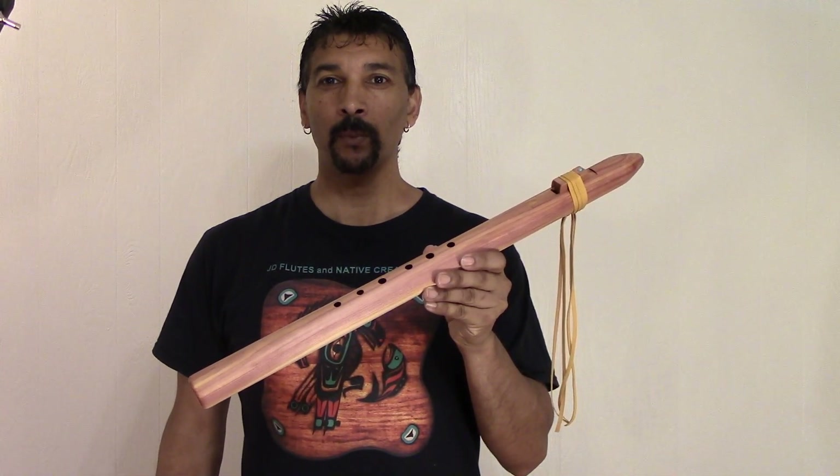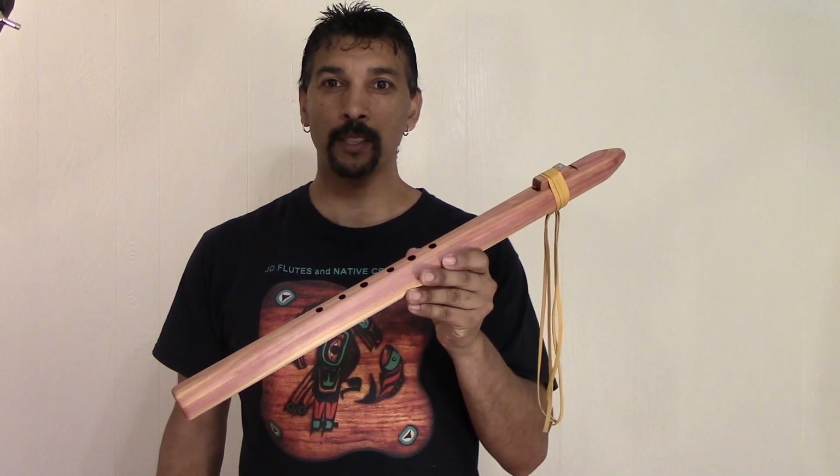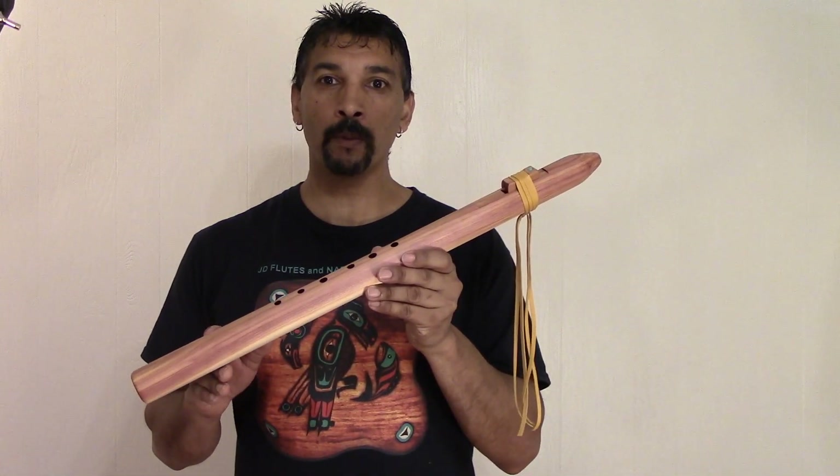Hello everyone, welcome back. I'm JD Flutes. I hope you're having a wonderful day today. This here is one of my newest flutes — this is my affordable flute design.